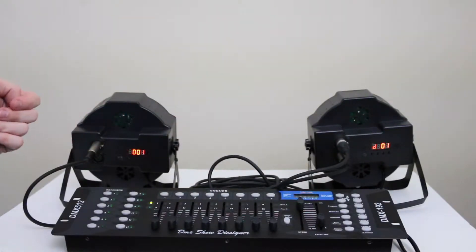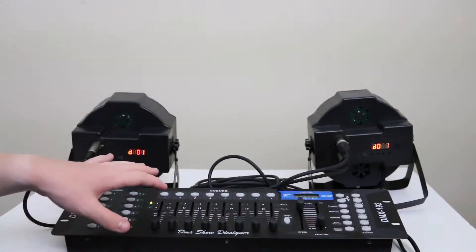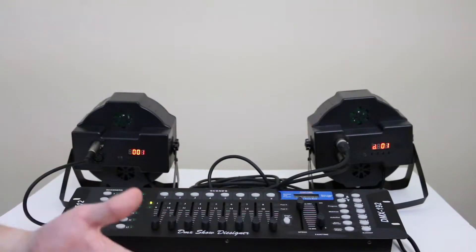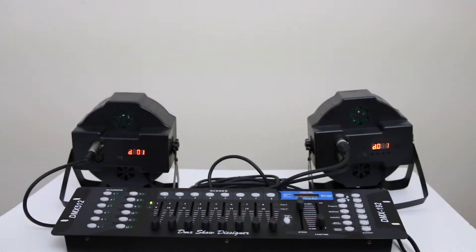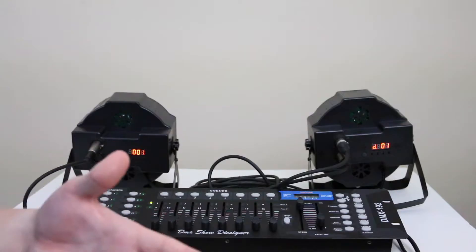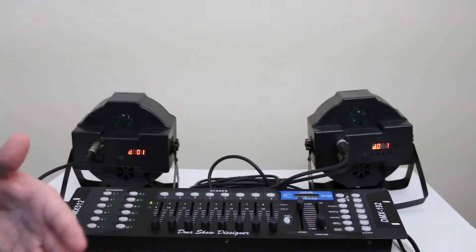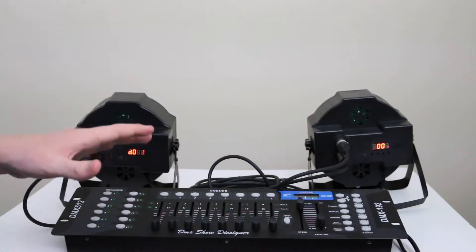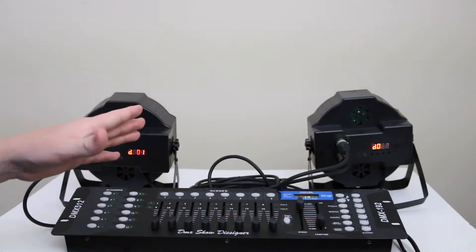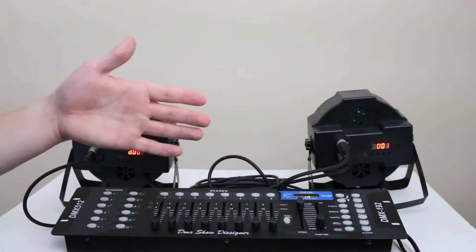Here I have my two wash lights and my programming board — this is the DMX 192 programming board. It's a simpler board, not very advanced. It's really for lights like these that are just doing color, maybe fading between colors, or simple strobes — real simple lighting and a real simple setup.